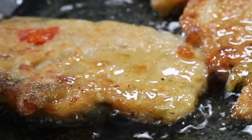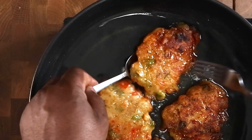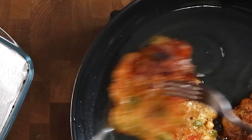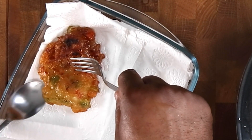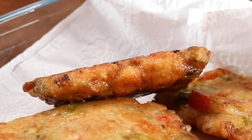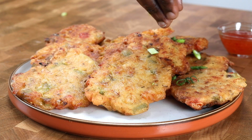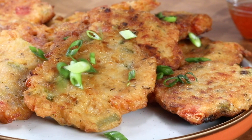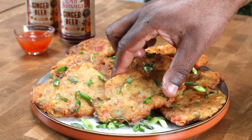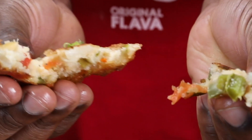Place the fritters on a paper towel to drain the excess oil. And there you have it — our ginger beer battered salt fish fritters! Look at that. Dip it in some sweet chili — nice.